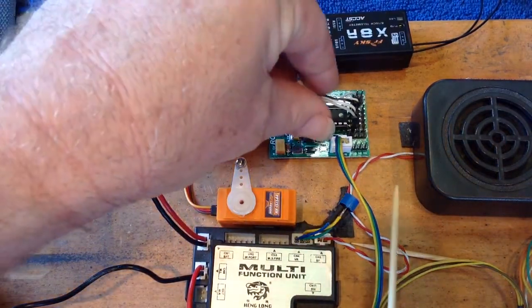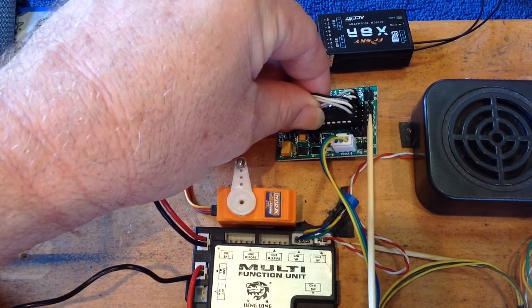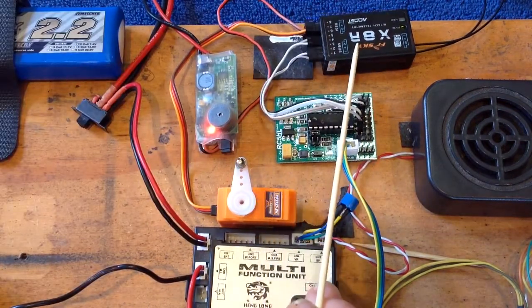On the RC5HL, this second row of pins — the V-plus and the grounds — you don't need to connect those. Just run the signal wires into your receiver.